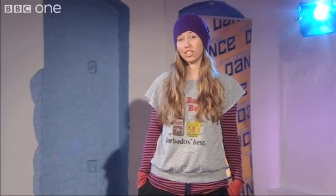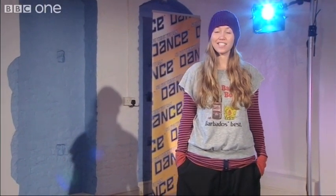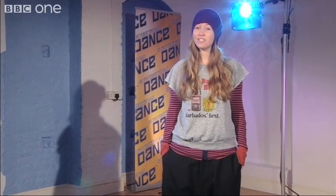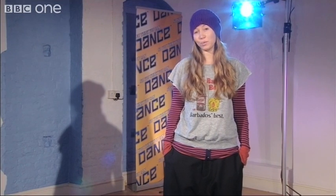I'm Kate Prince, director and choreographer of ZooNation, the UK dance company, and of West End show 'Into the Hoods'. Today I'm going to be teaching you a lyrical hip-hop routine from show one that Lizzie and Mark performed. Before you start dancing, please make sure that you've warmed up and that you always drink plenty of water.